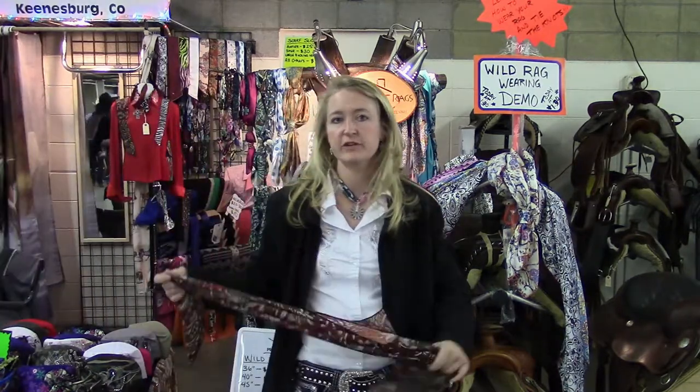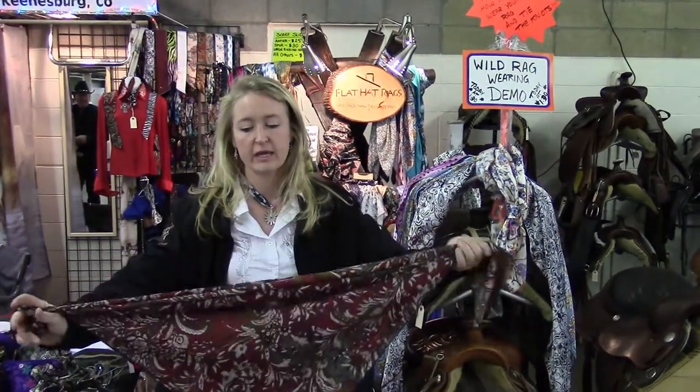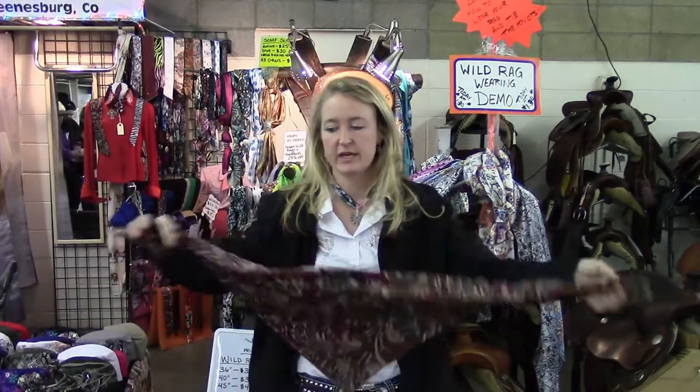I want to show a couple of different sizes of rag and how to wear them. A 36-inch rag is going to be a good size to start out with. There are a couple of ways to wear this.